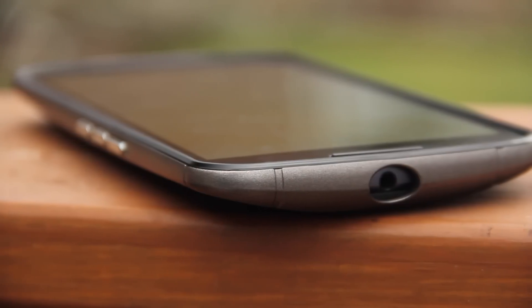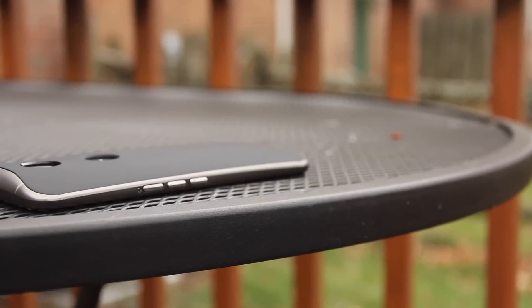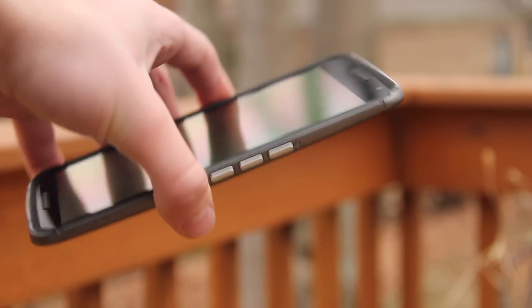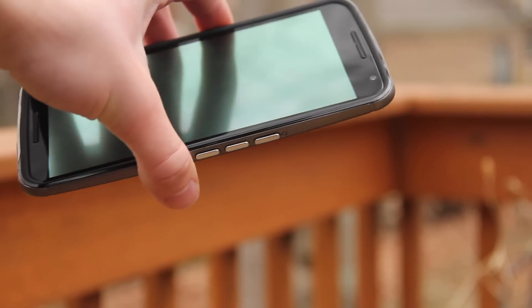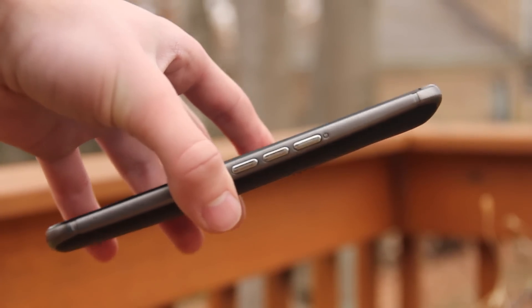On the right side, there are three buttons for the power and volume up and down. The buttons have a chrome finish which looks really nice and they are incredibly easy to press, but they do feel rather cheap and unstable, contrary to what I normally expect from Spigen, though they're not something that would prevent me from buying this case.